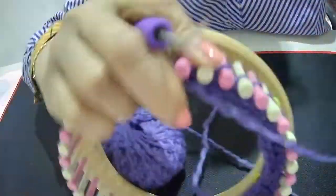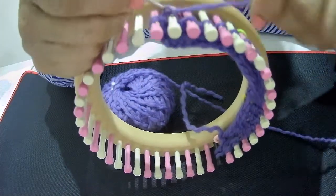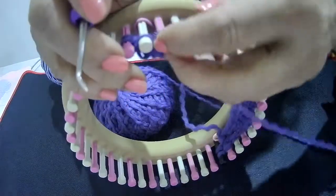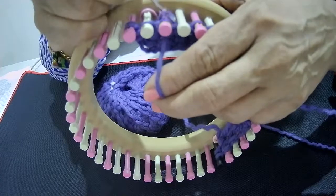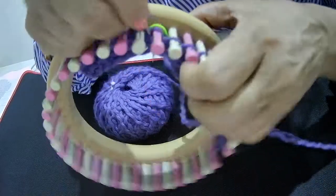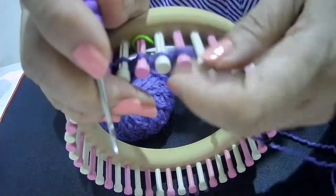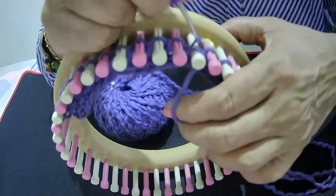Turn around and begin row 7. Row 7 is purl 1, knit 2 together, and knit 3. Knit 1, knit 2, and knit 3. Purl 1, knit 2 together, yarn over, and knit 1, knit 3.